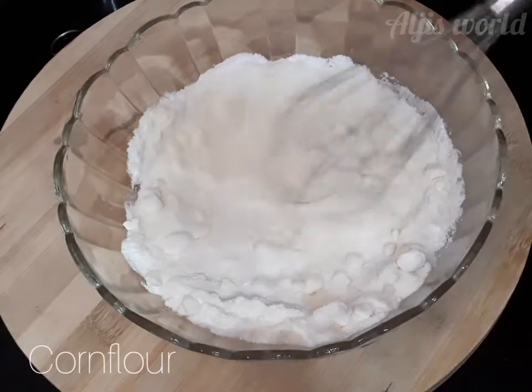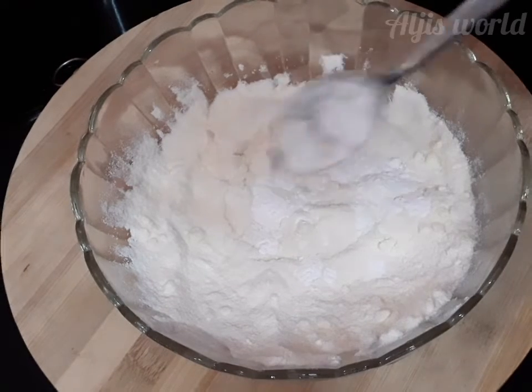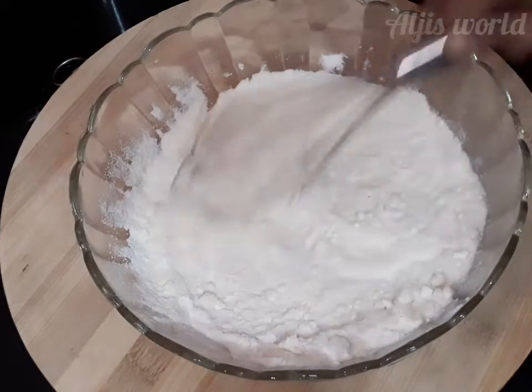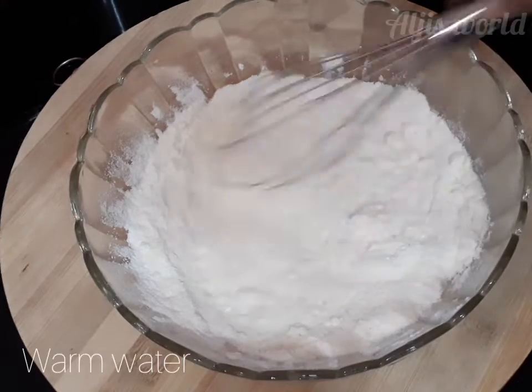Now we have to add corn flour, about one teaspoon — not more than that or else it will become too thick. Now mix everything well until all three ingredients are combined together.